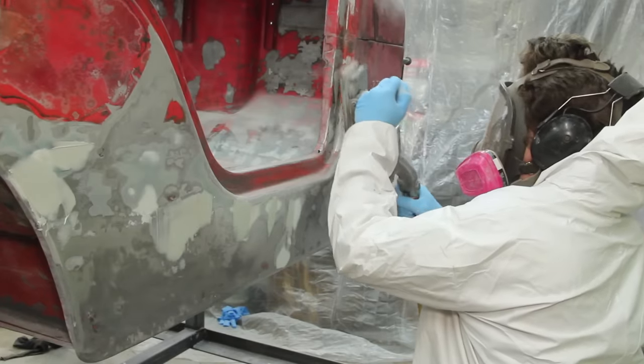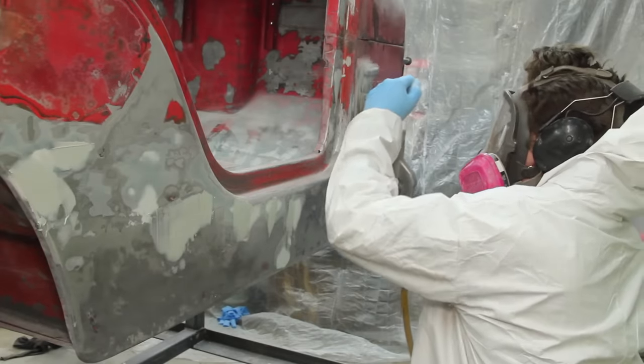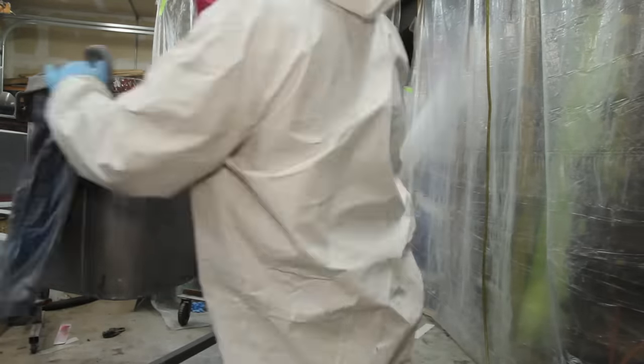Once things are sealed up with the reinforced filler, subsequent coats can get done with easier-to-sand filler. The nature of this Jeep means it's not worth spending a lot of time blocking everything to be perfectly straight — I'm going more for just smoothing out the welds and making them less obvious. The ideal amount of filler is, of course, none, but I feel pretty comfortable with how much I ended up using.